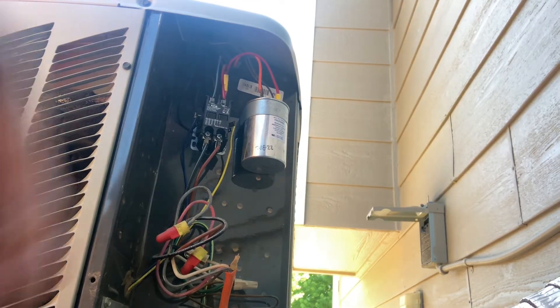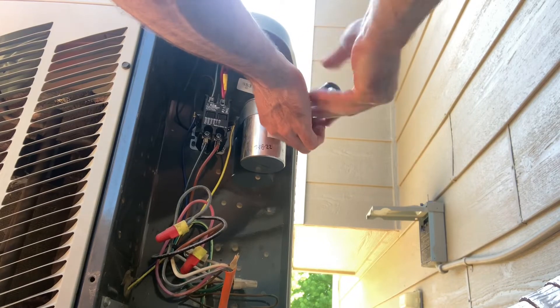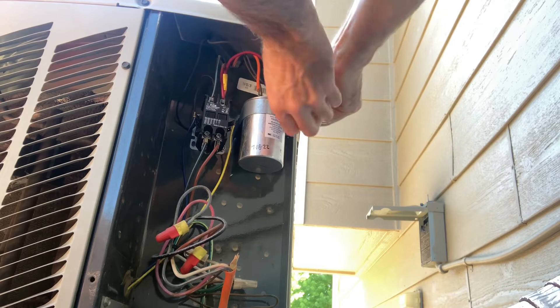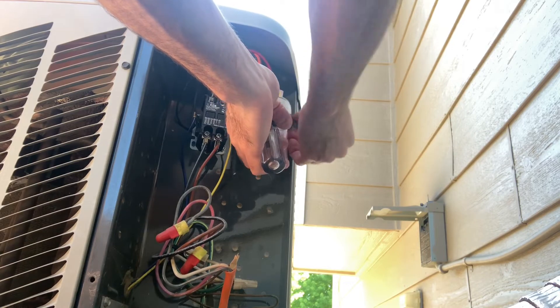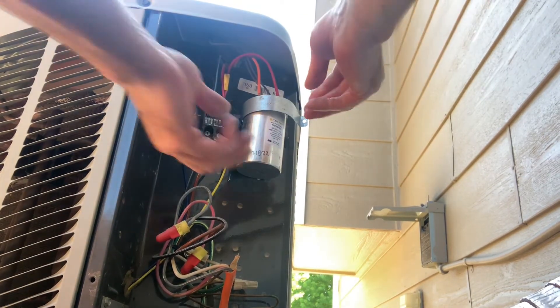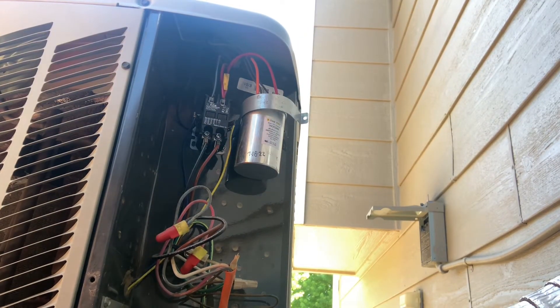The power is off and we've shorted the capacitor. Go ahead and loosen the mounting strap here. There are a couple of ways you can do this: you can either take a picture with your smartphone of the wire connections, or you can remove one wire at a time from the old capacitor and hook up one wire at a time to the new capacitor. That way you ensure you hook the wires up to the proper terminals.